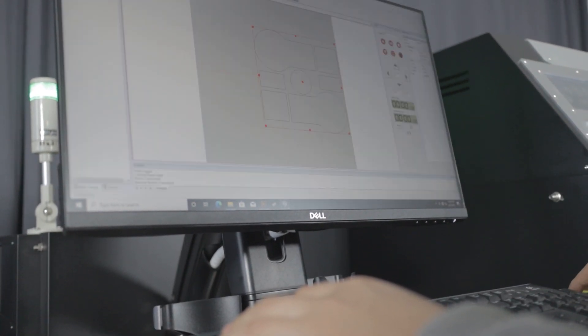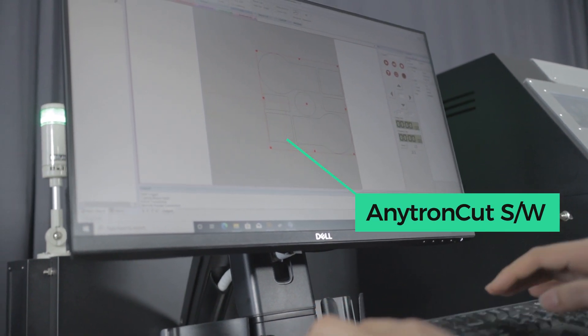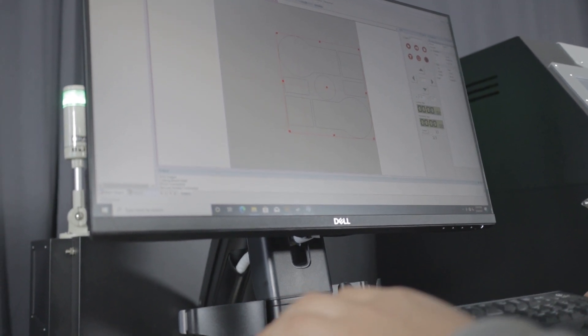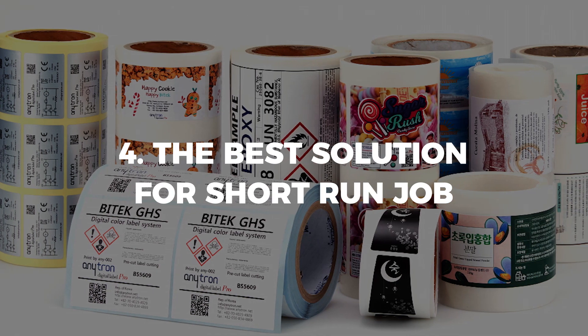Easy to use. You can create the cutting line through your Adobe software, and the machine also comes with special software called AnyTurnCut. Just three days of training will be enough to operate the machine. It's the best solution for short-run jobs.